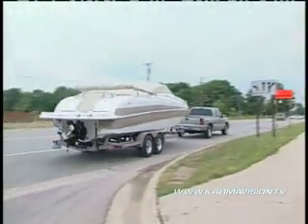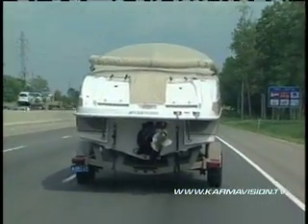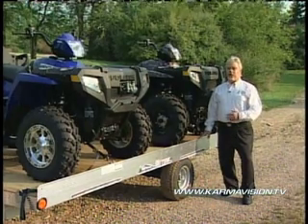Whether it's going camping, boating, or moving cross-country, pulling a trailer can be dangerous if not done right. If your trailer is starting to sway, particularly for no apparent reason — like there's no crosswind or a truck doesn't pass you — then it is probably because of loading. We call it the tail wagging the dog.